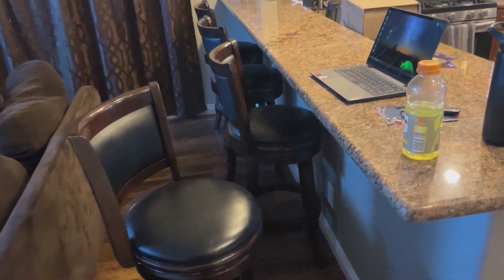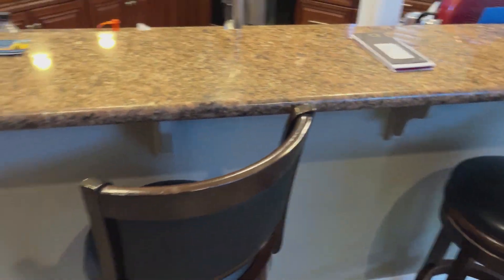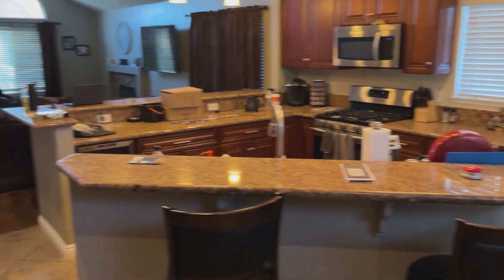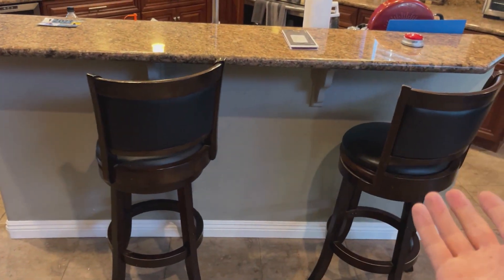I liked them so much that I got an extra two as well for a different little bar area in this kitchen. So if you were thinking about purchasing or just looking at them, this is an up-close look.